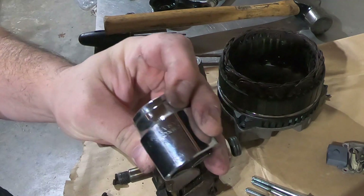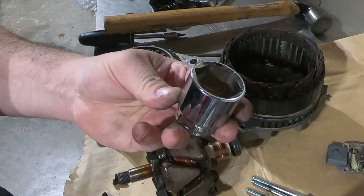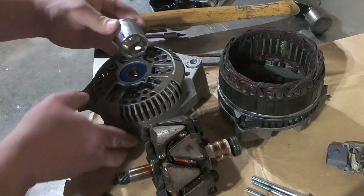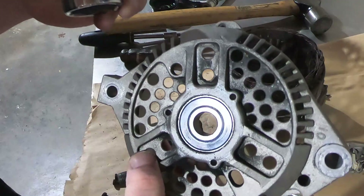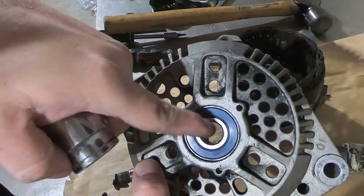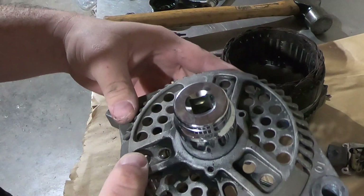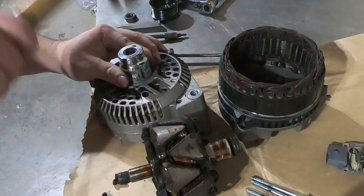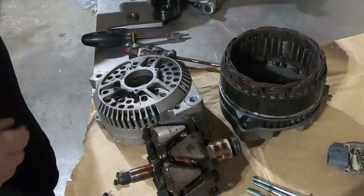Take an inch and a quarter socket — this fits absolutely perfect on this alternator. The outside diameter is just perfect. You'll tap on it from the front side and it will remove out of the back. This inch and a quarter socket is going to rest on the outside race just barely where it protrudes from the case, so you're not destroying the bearing even though we're going to replace it. It's just a better way to do things — tap on the outside race. We'll go ahead and knock this out.